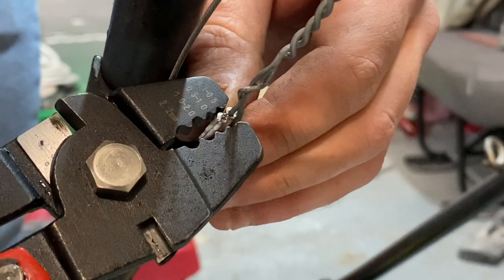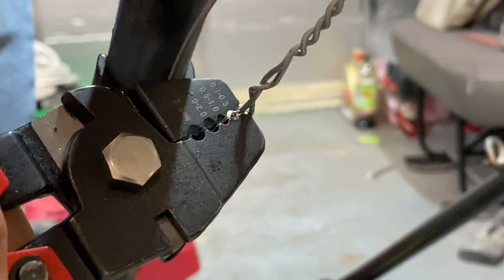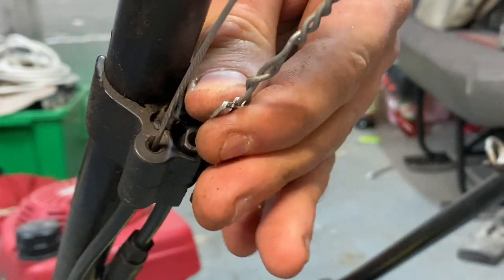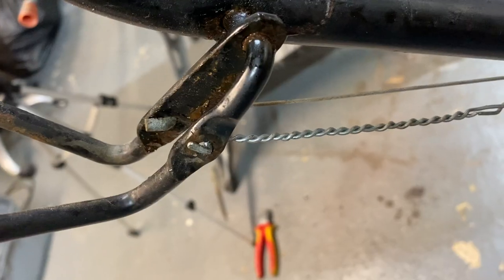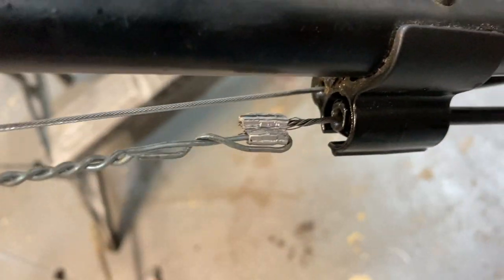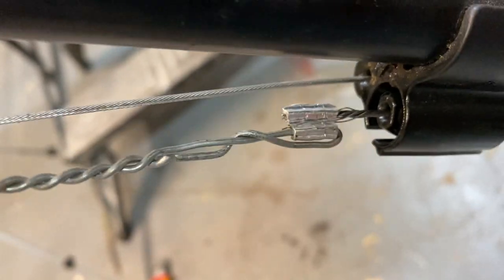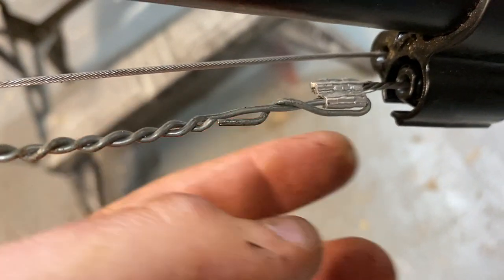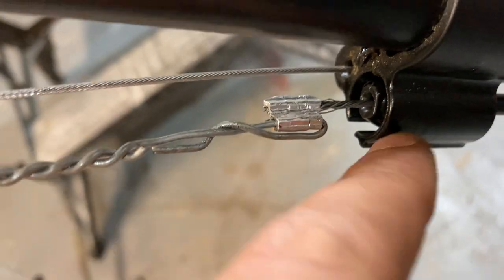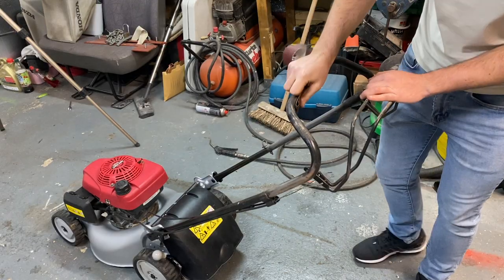Let's just give this side a little bit more of a squeeze — not too much. It's on there nicely. There we go — that's the finished product! How to repair a lawnmower cable on a budget. It engages and disengages the clutch. I had to bend over this solid cable here just to stop it slipping out the crimp, but the stranded cables crimp nicely.